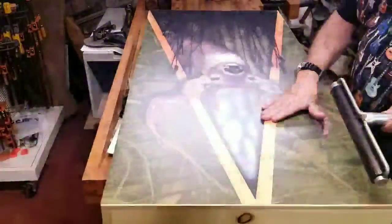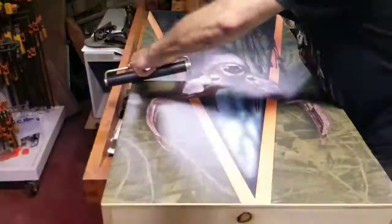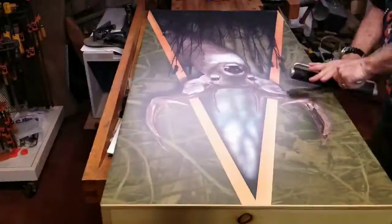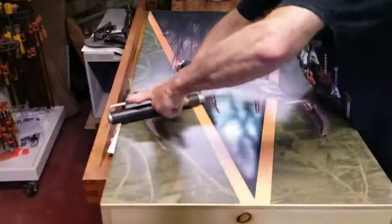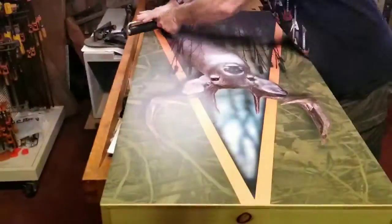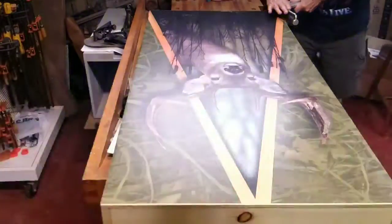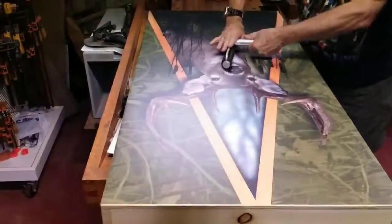After we're done checking our bubbles, we're just going to roll it. If you have a roller, roll the corners, and we're going to trim those next. Just apply nice, even pressure. We're rolling toward the outside just in case the vinyl would stretch a little bit — you want the stretching to go to the outside.